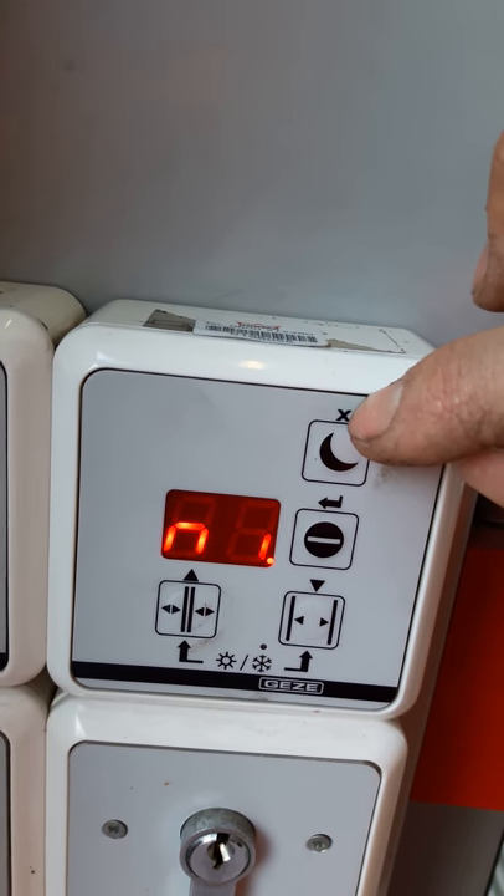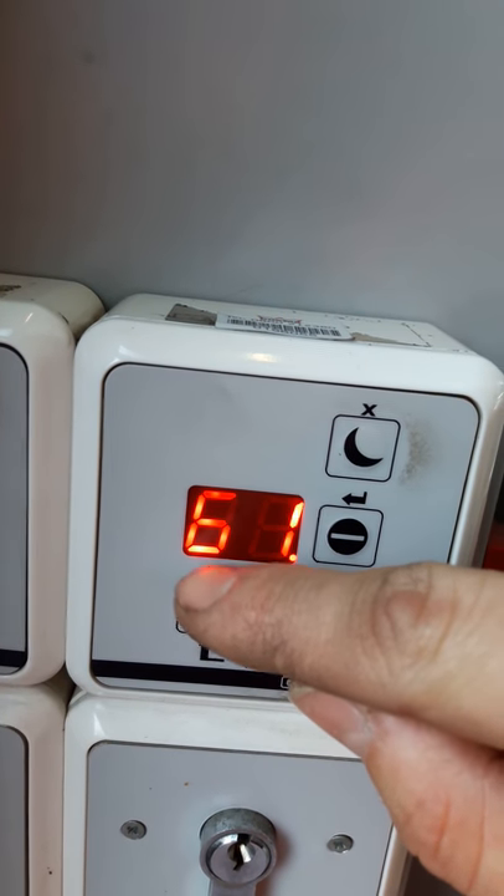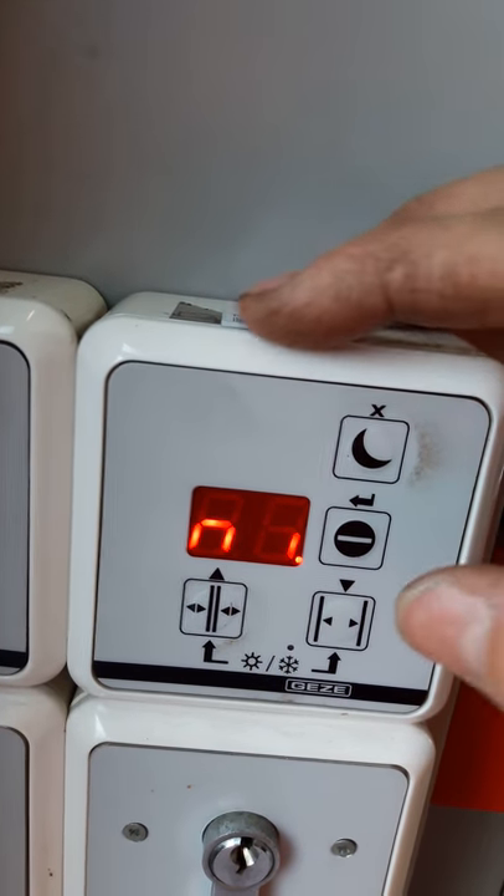Here is the cross to go back, down arrow, up arrow — that's basically the symbols to navigate the parameters.